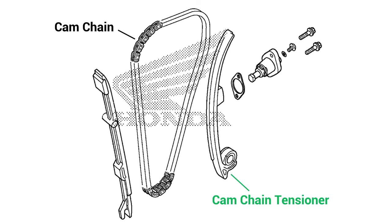Actually, the cam chain tensioner is the guide rail inside the engine. The part we are referring to here is called the cam chain lifter. What happens is that the bolt of the cam chain lifter pushes against the cam chain tensioner, which in turn presses against the cam chain, providing the necessary tension.